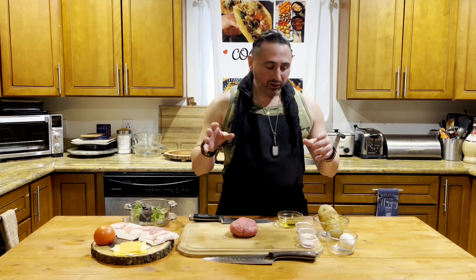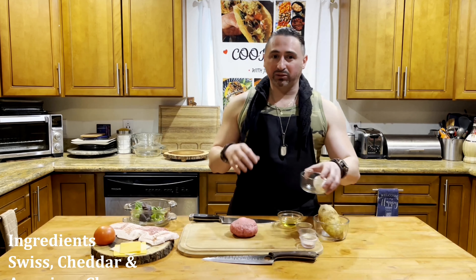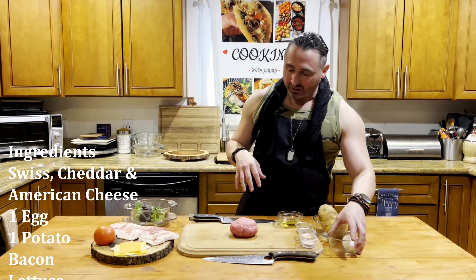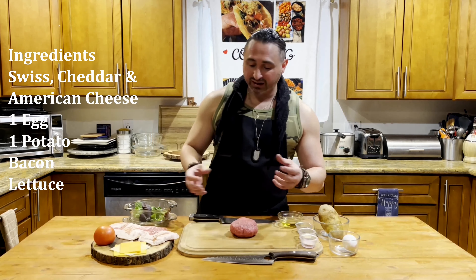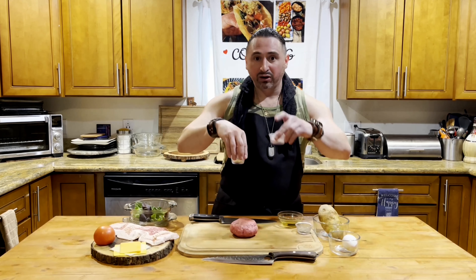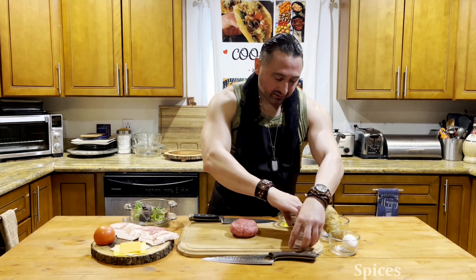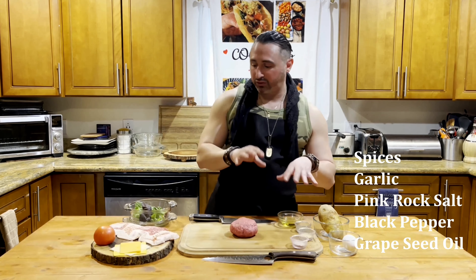We're going to pair that with some home fried potatoes and throw an egg in with the ultimate cheeseburger. You got your grapeseed oil — that's very important, it locks in all the flavors. You don't want to put too much when it comes to spices, so we're going to go baste it. We'll do garlic, some pink rock salt, and pepper — very minimal on those spices.